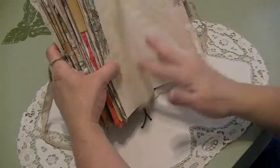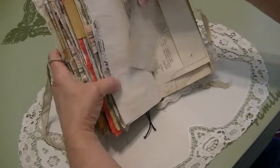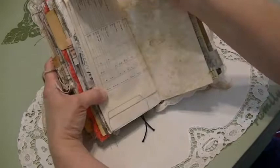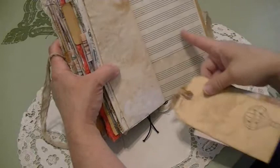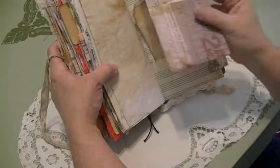Here's a tip-in with a tab sewn in. Here's graph paper with a tab — just adds texture and more design elements. I love it. No adhesives or anything — just set up my machine and sew. How much more fun can you have than that? A tab made out of some patterned paper. This is the music sheet with the pocket in it and a little tab, with some tea-dyed tags. Then I just folded this up and let it hang over.